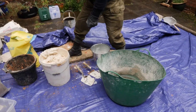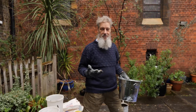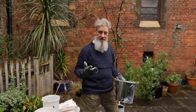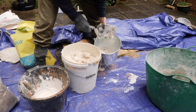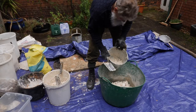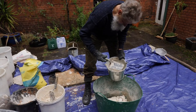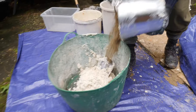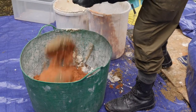Now we're doing a lime putty mortar mix. The ratio I use is two to one — two parts sharp builder's sand to one part lime putty. We're going to put the putty in a gauging bucket and do one of those to two of sand. The mortar mix for Union Chapel is quite red, so we use a red aggregate.